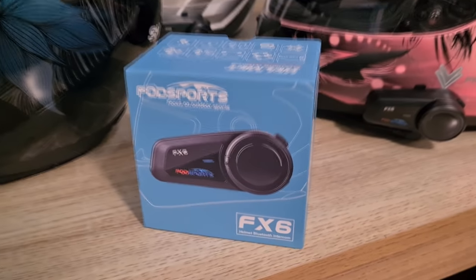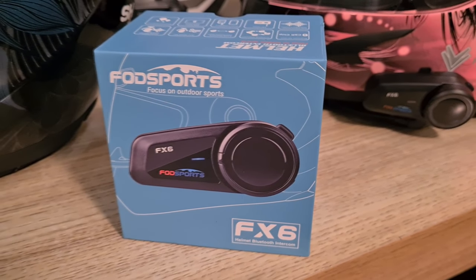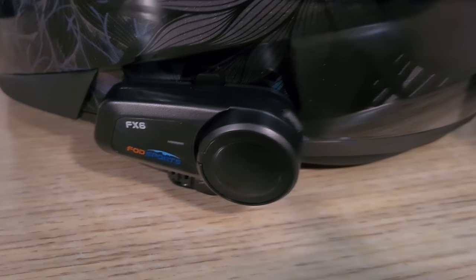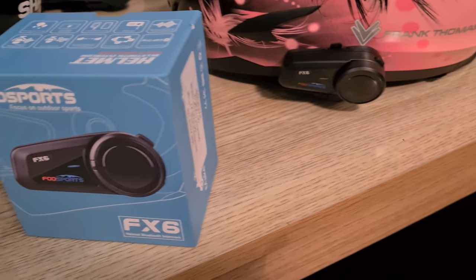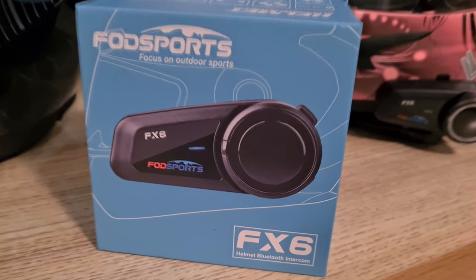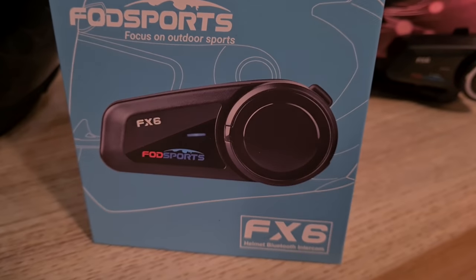I hope you enjoyed that little install video. This is the headset I've been using for over a year now — Jodie and I use one, Chris has got one, Brad's got one, Jamie's got one, and now Hannah's got one. It is a good headset; I will put a link in the description below. Highly recommended. Until then, I've been Nick — catch you on the next one. Ride safe.